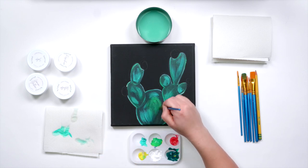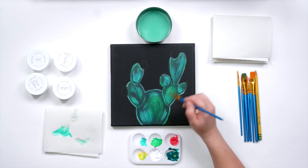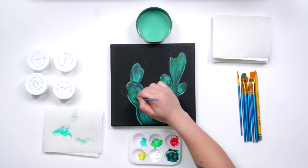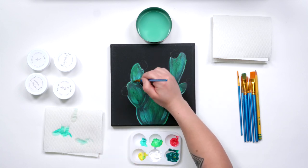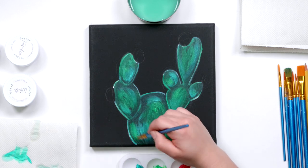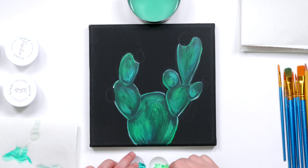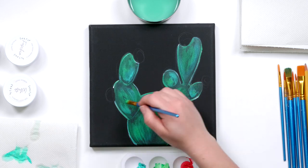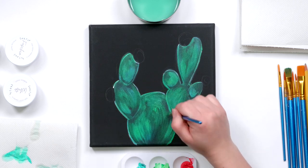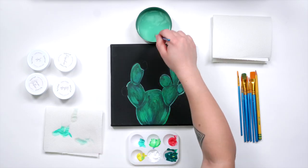Then I'm going to go back in with this jade and yellow mixture and add some more of that color at the center of it, just to give it a little more of a glow. And even if you want to paint over some of those highlights we just did to help them peek out from underneath, that leaves a cool effect as well.